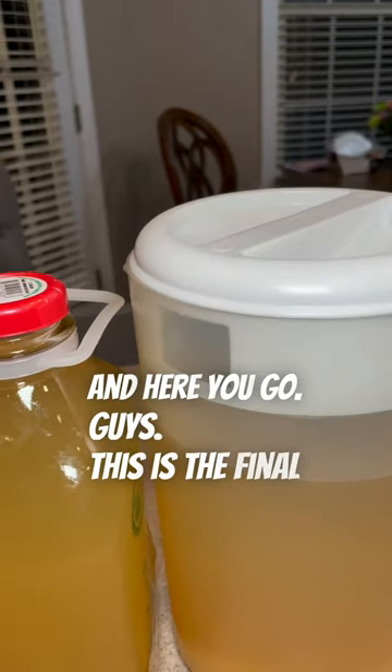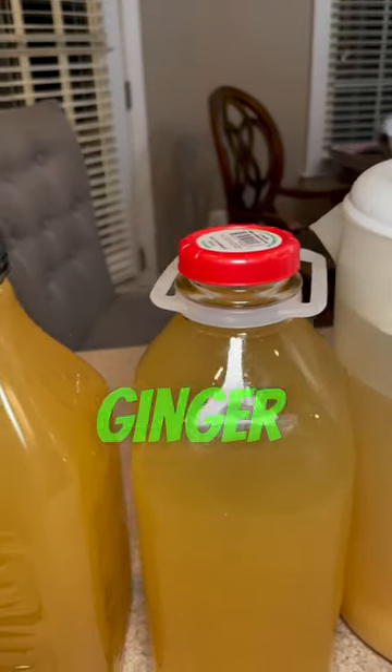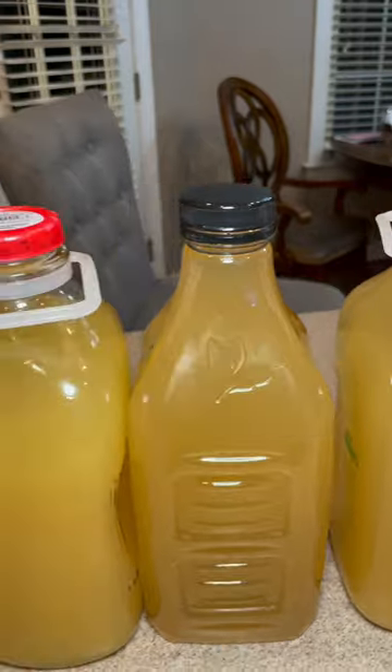And here you go, guys. This is the final product — our pineapple ginger juice. Thank you so much, and we'll see you soon.